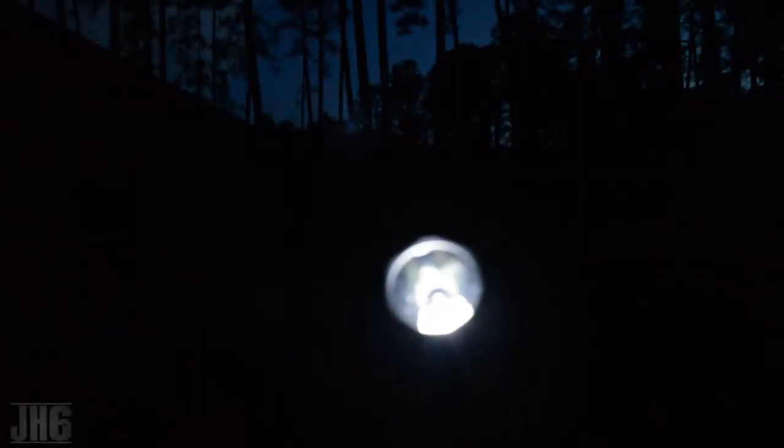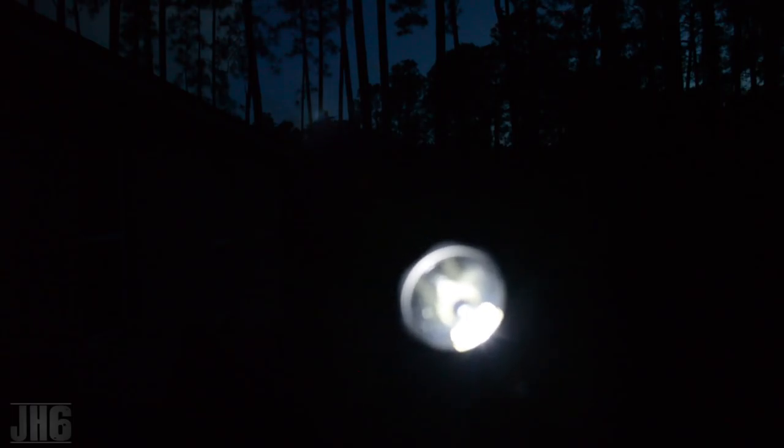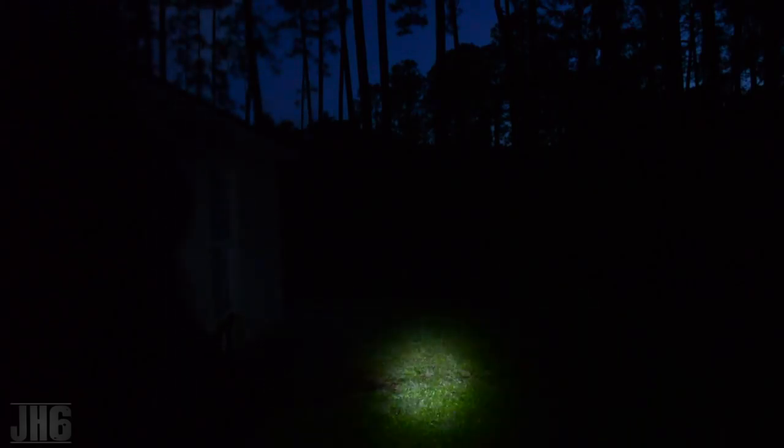Alright guys, so here we are with the Thorfire CAS. You're going to have the moonlight setting right here — obviously this is barely any light. This is going to be used when you want the minimum amount of light — we're talking about 0.05 of a lumen. This is pretty much nothing. Now we're going to go into the next setting — slightly press in the back to switch. You're going to have about 30 lumens, which you can see, but definitely not much.